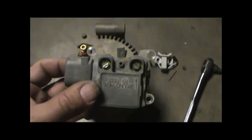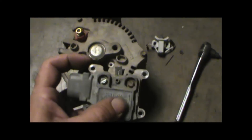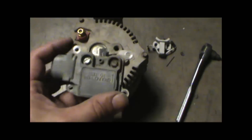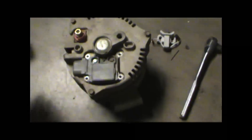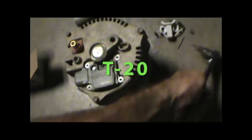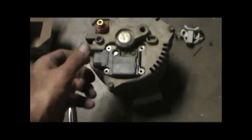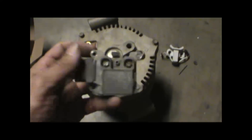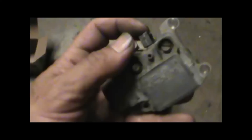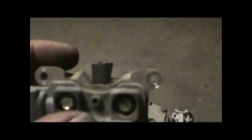This is real easy to do. This is the piece you gotta take out — it's got four screws in it. You gotta have a torx bit. You take those four screws out and this thing comes out just like that. The brushes are spring loaded. See how they're worn with a little U-shape, a little rounded edge here.